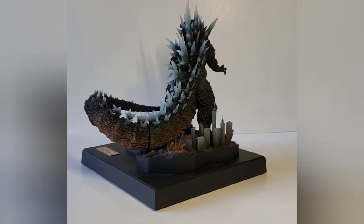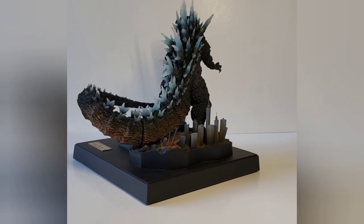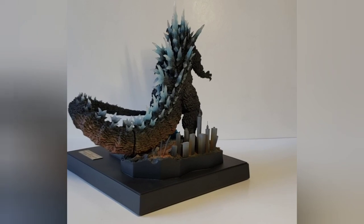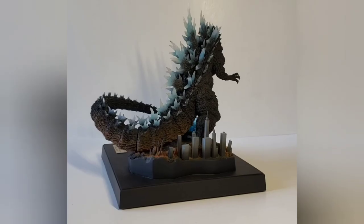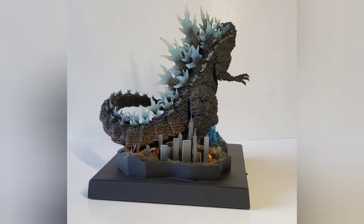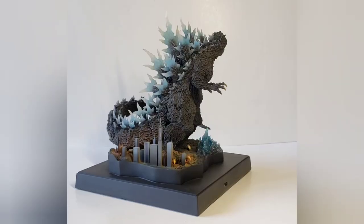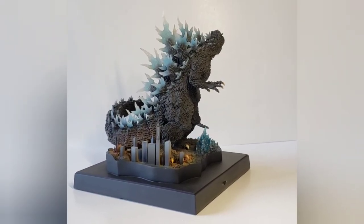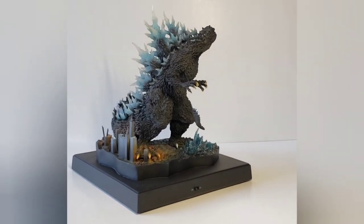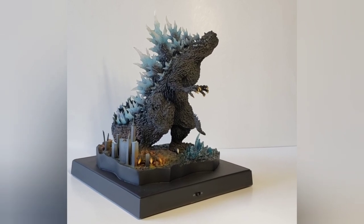I noticed that on his tail and the lower part of his body there's a little bit of orange, so I'm not sure if that's just supposed to be a reflection of the lights or the fire. So far he's looking fantastic guys — really nice detail. Those dorsal plates are crazy.